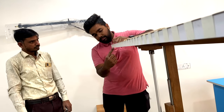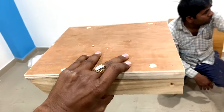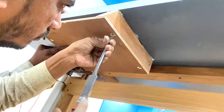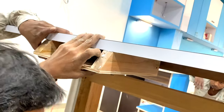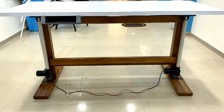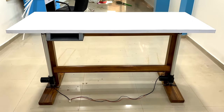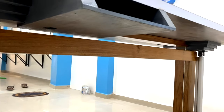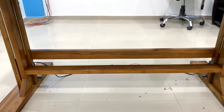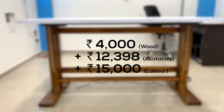We decided to attach a control panel cabinet at the left corner of the table to house the buttons, circuitry, and power supply unit. We designed a wooden cabinet, drilled a hole in its corner for wire routing, and attached it using glue and screws. The final table had all wooden parts polished, and the cabinet was painted gray — it looked great. The labor cost for making the table came to around 15,000 rupees.